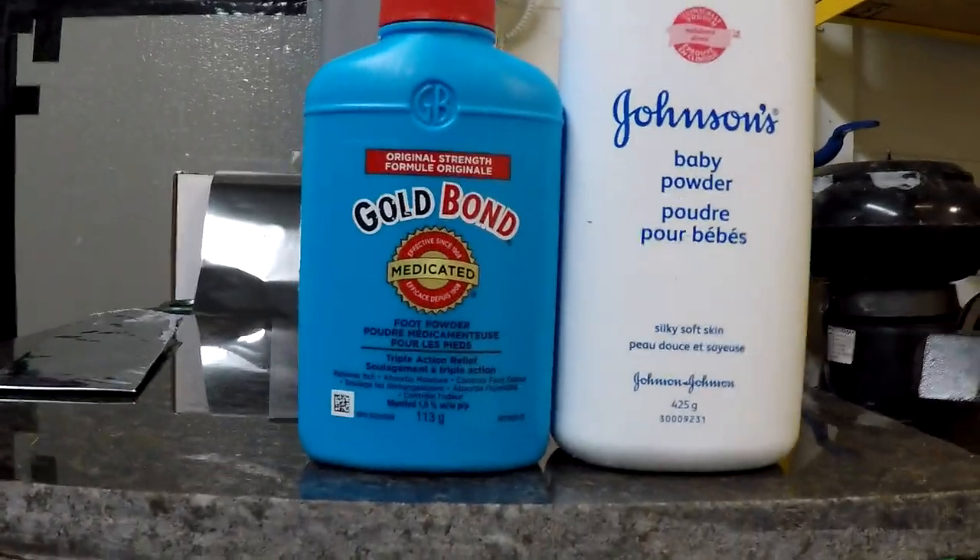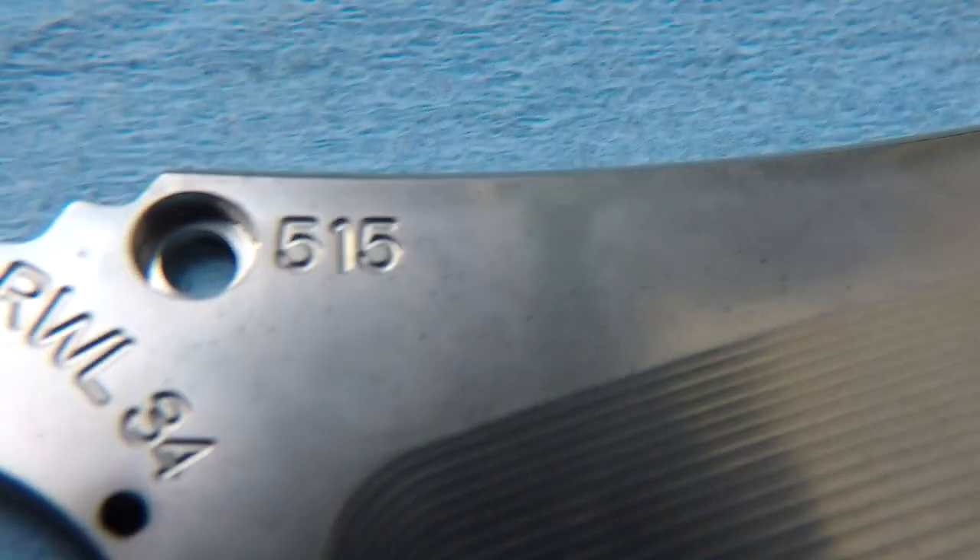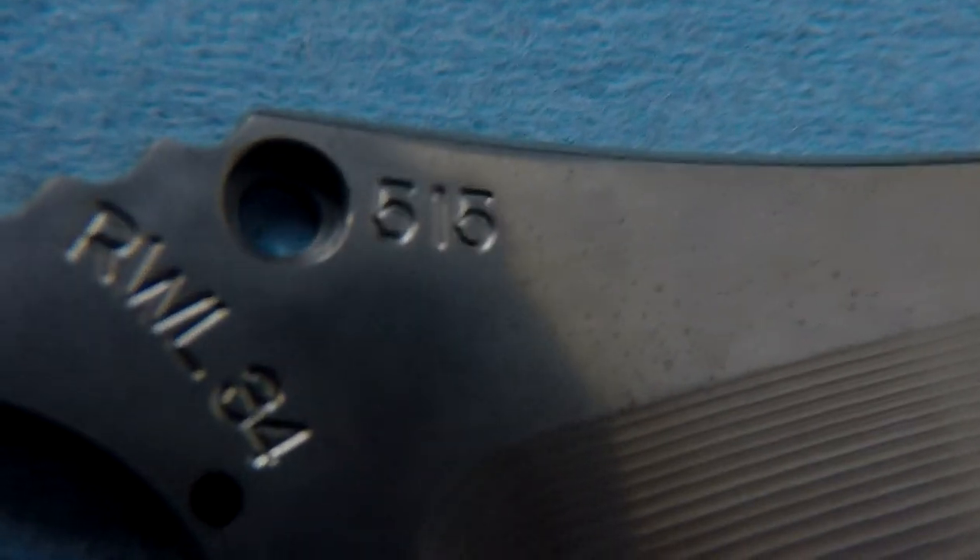I went to the store for heat treating. I've been using Gold Bond medicated foot powder to line the packets so the blades don't stick. But I'm getting some pitting issues. I'm going to see if baby powder with just talc will not leave those little pits, since Gold Bond has a bunch of stuff — sodium bicarbonate, eucalyptus, menthol, peppermint oil, benzocaine, stuff I can't pronounce. So we'll see how that works.